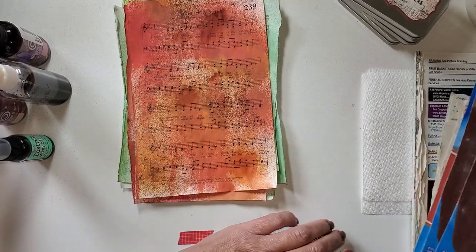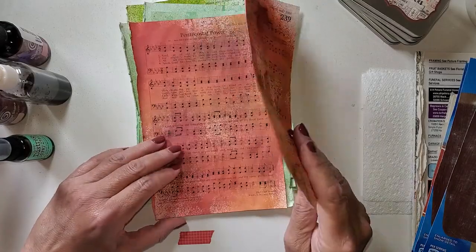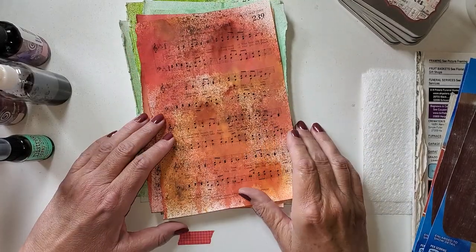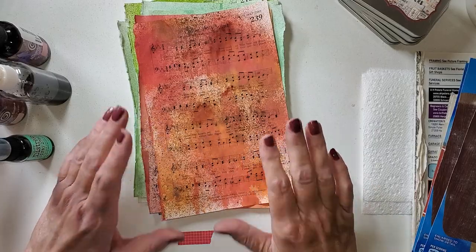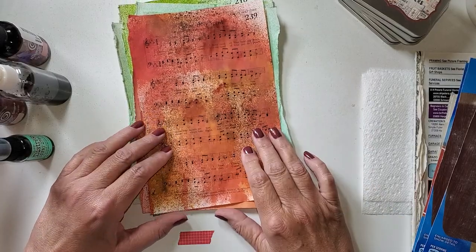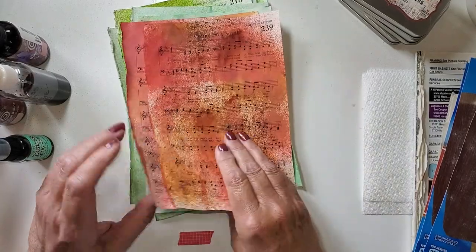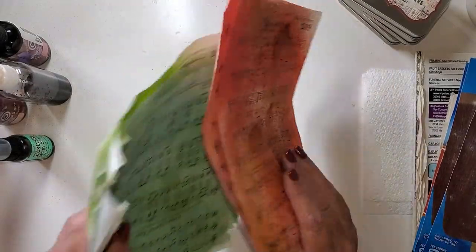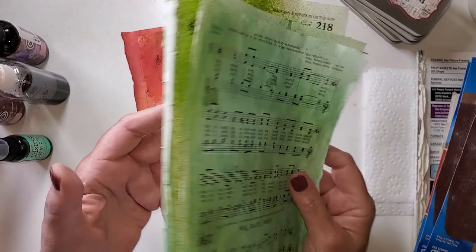Now this is music note paper. If you've seen some of my previous videos where I throw things in my spray box and just spray it — that's all I did. I used spray inks and sprayed some in fall colors and some green. I want to show you, and again I do these things in bunches.